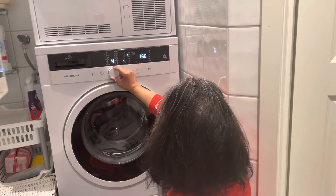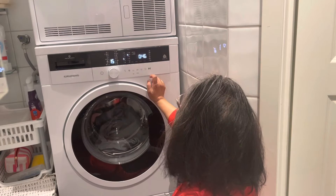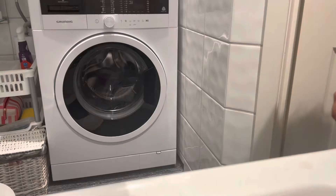The hand wash program is 15 minutes. It's closing and later I will show you the result.